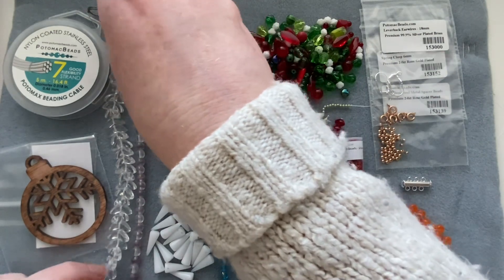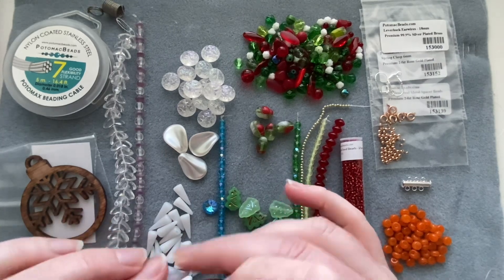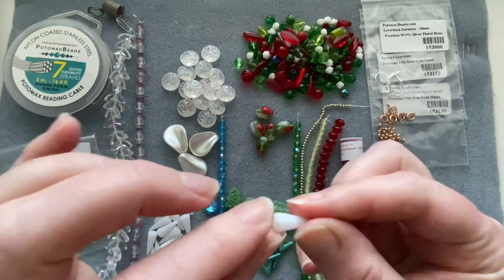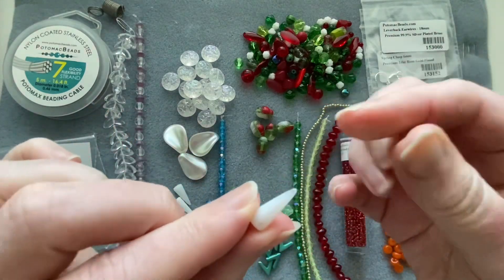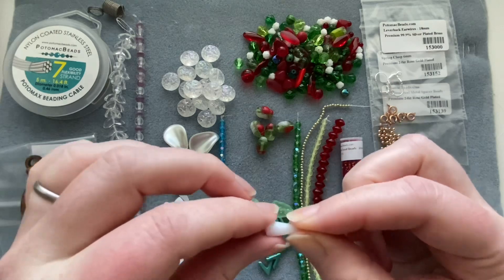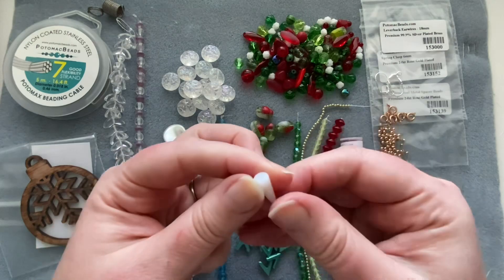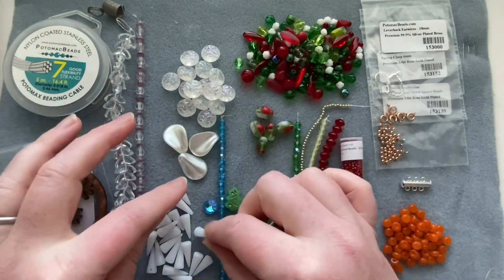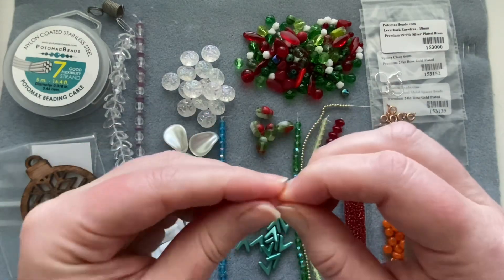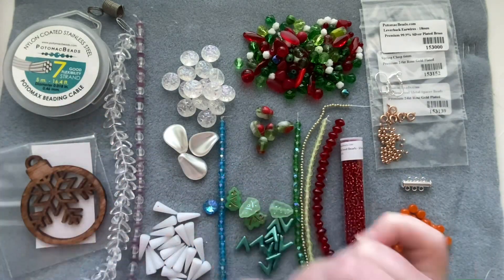I'm very excited about these — Czech glass spike beads with a hole at the bottom. You could make a snowflake, or they almost look like icicles hanging down. I've always wanted some spike beads but never bought any because I already have too many beads. Very excited to finally get some!